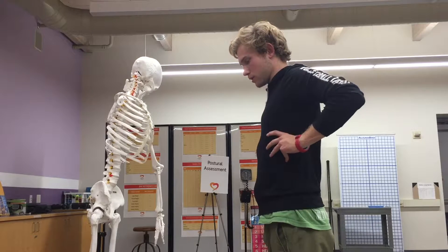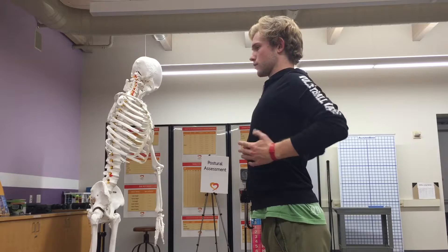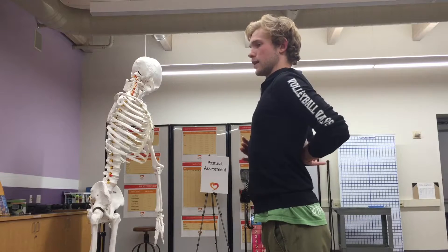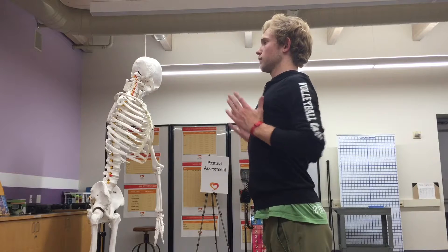It's a little bit hard to see, but if I were to show you this with my ribs — this would be a posterior tilt: making a big chest, really opening up, extending through my spine. A little bit of rib flare might occur through here, lifting my chest pointing up.